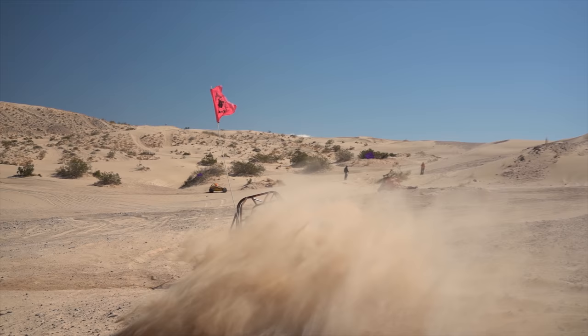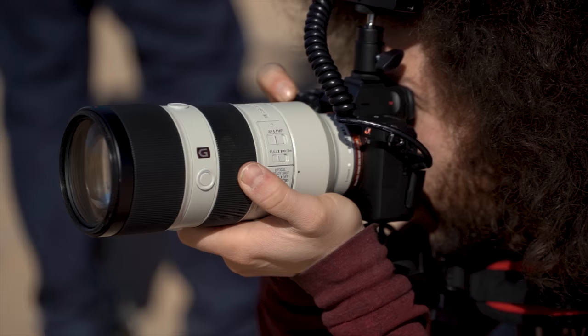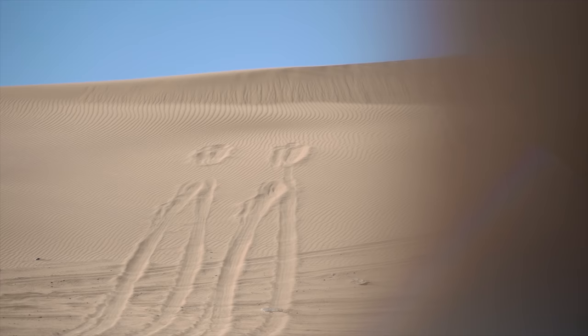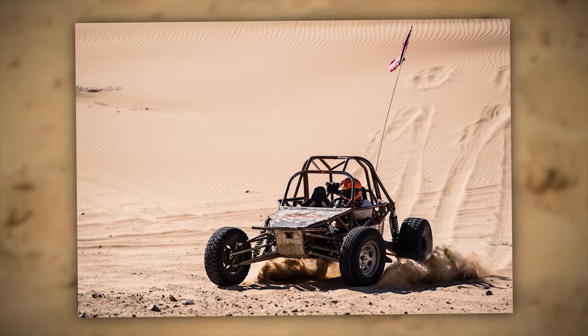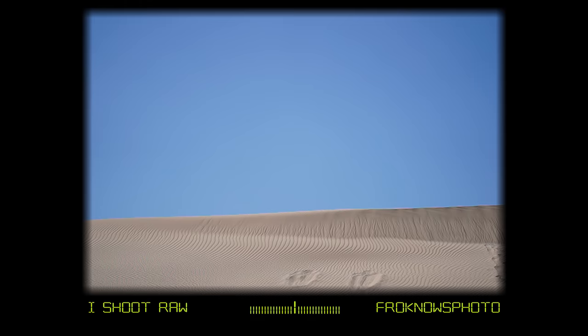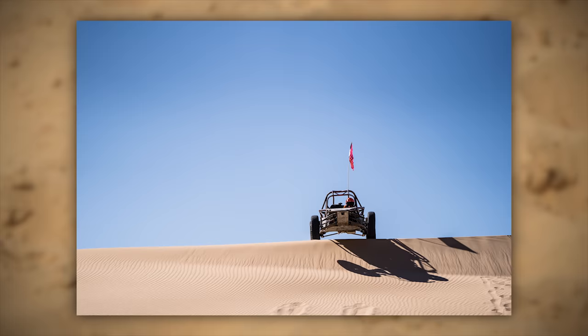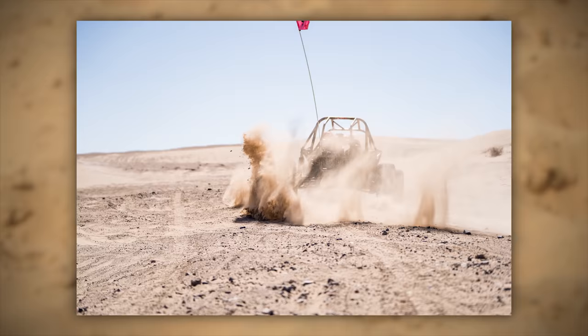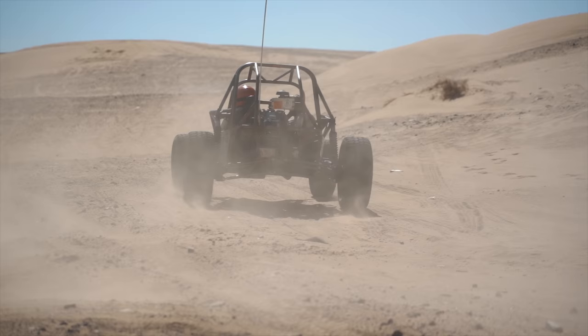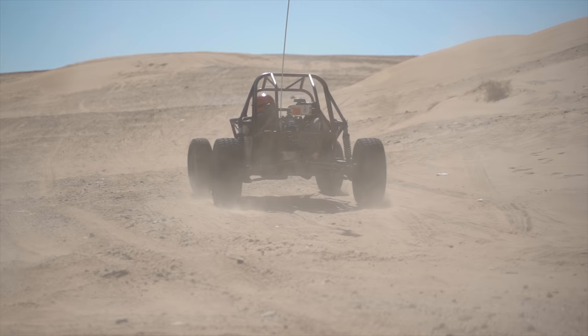One of the hardest things for a camera is to track a subject coming towards you with autofocus. I set up to shoot the dune buggy coming blindly over the hill, put the camera into its full autofocus tracking mode, and it acquired the subject. I took 27 pictures in a row and only three were out of focus — a very high hit ratio, especially when acquiring a subject blind.